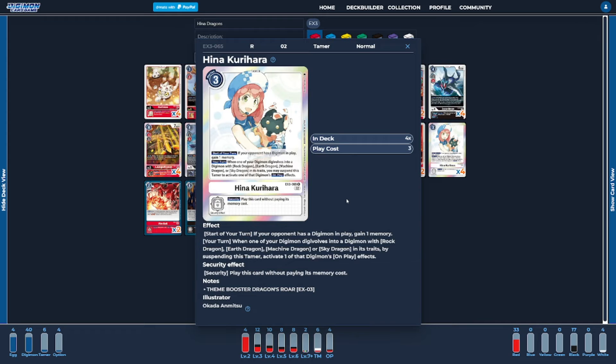The last Tamer of the deck, and the most important card in the entire deck, is going to be four copies of Hina. Hina is absolutely insane at memory generation — as long as the opponent has a Digimon in play on their field, at the start of our turn we're going to be gaining a memory. This stacks per Hina, so the more Hinas you have on the field, the more memory you're generically gaining. Her secondary ability basically turns on-play abilities for our Rock Dragons, Earth Dragons, Machine Dragons, and Sky Dragons into when-digivolving abilities, giving our Digimon more flexibility on how we could use them — whether we're hard-playing them for their actual on-play ability or turning that into a when-digivolving thanks to Hina.